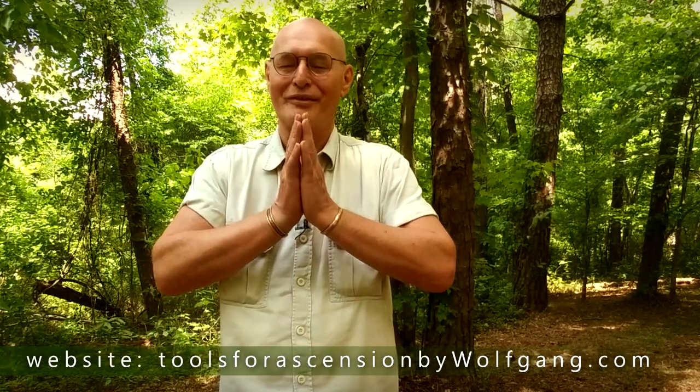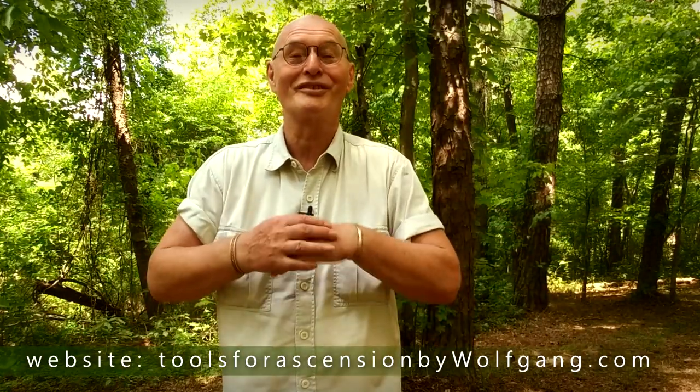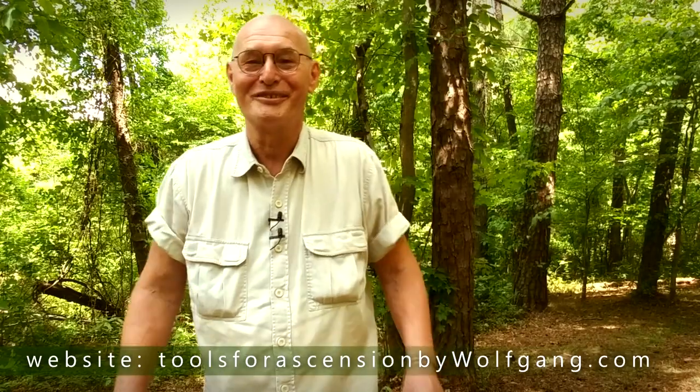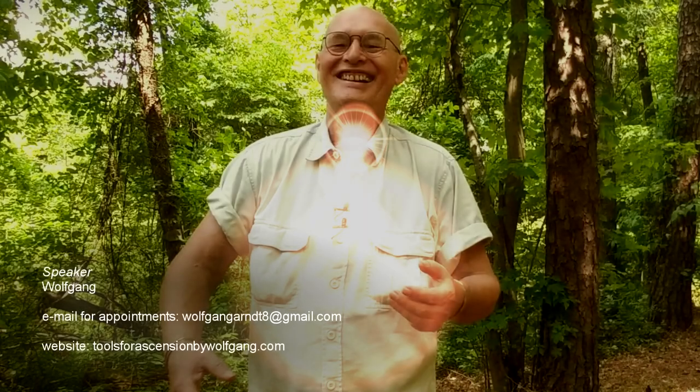But that's it. So thank you so much. And I ask that everything that happens from this instruction is going to be for the highest good and divine harmony with the most benevolent outcome. Watch my other stuff, I cover a wide range of subjects. If you vibe with it, I also do private appointments. I love you. Namaste. Amazing! I love you.